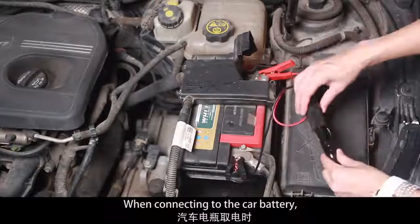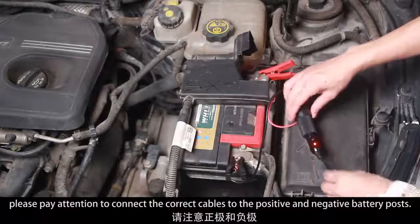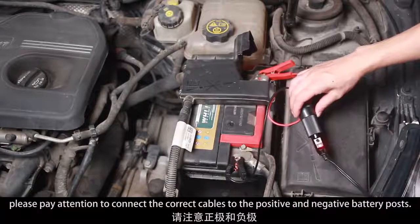When connecting to the car battery, please pay attention to connect the correct cables to the positive and negative battery posts.